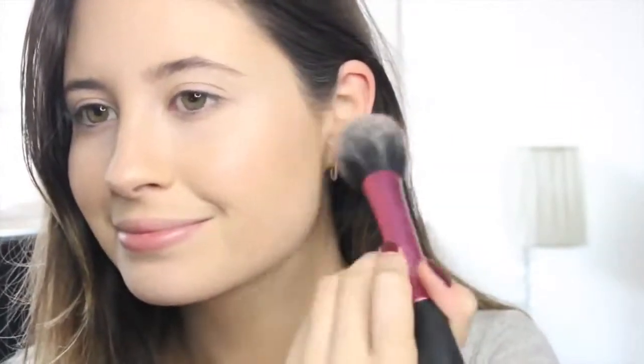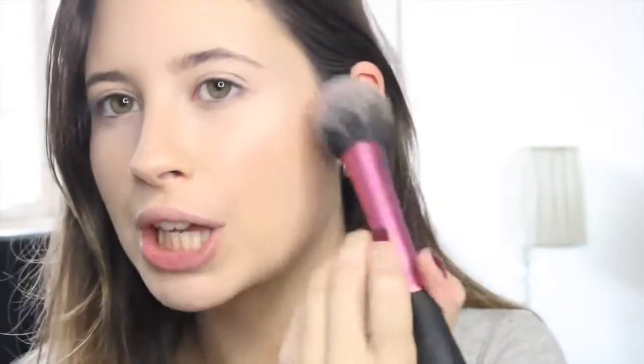I was recently sent this by Benefit — it's their Havana Blush, and I love it. It's basically a collage of lots of different blush shades and it's beautiful. I think it's a perfect colour for this autumn fall transition. I'm going to take my Real Techniques blush brush, swirl all the colours together, and apply this to the cheeks, bringing it up to give you that really pretty flush.